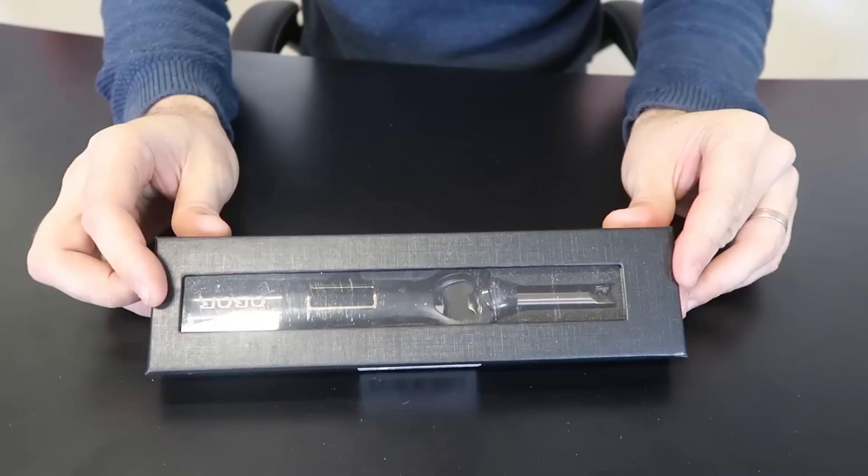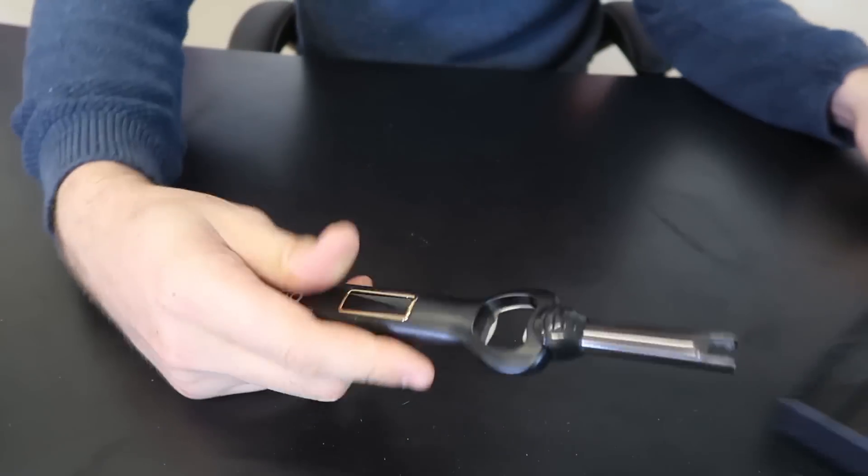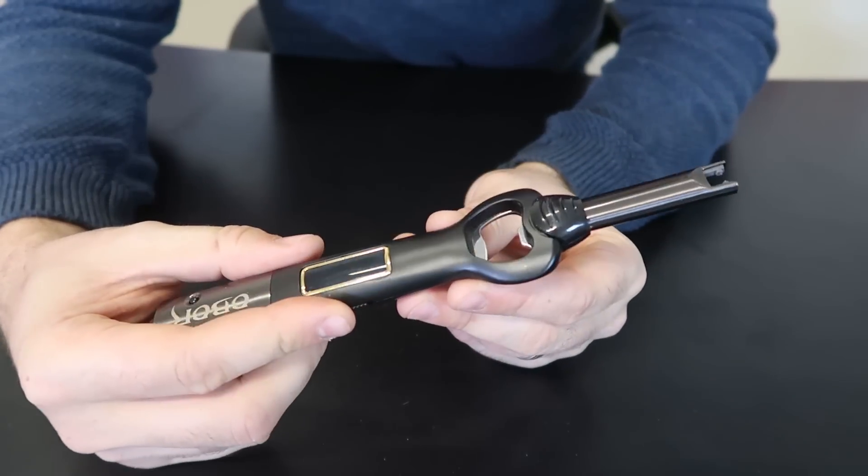What's up everybody, welcome back to my laboratory where safety is number one priority and today we're going to put to the test weird bottle opener gadgets. For the first bottle opener gadget, we got here a plasma lighter with the bottle opener.